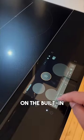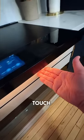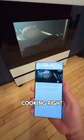The large display on the built-in AI Hub controls everything from temperature to even the ambient lighting right below it — that's a nice touch. And there's a camera inside so you can see whatever you're cooking right in the app.